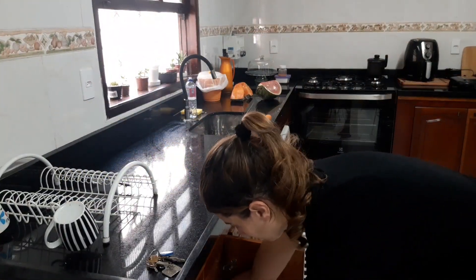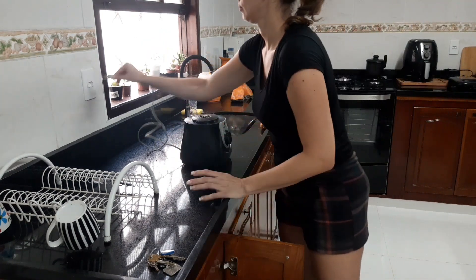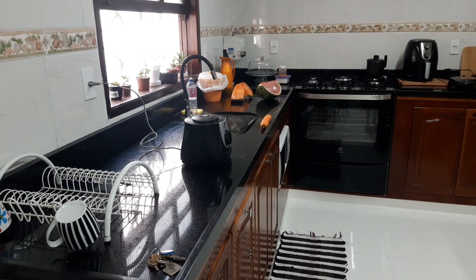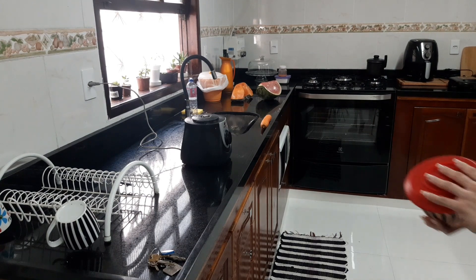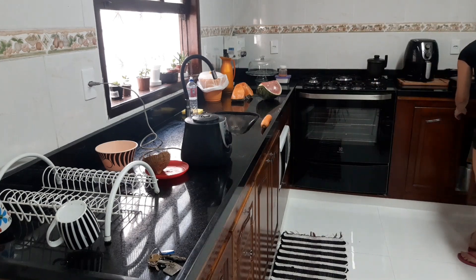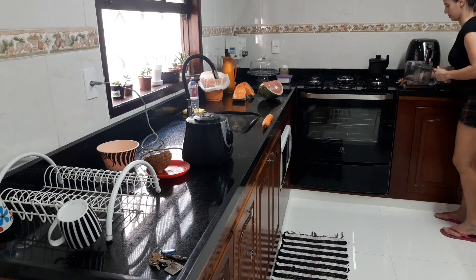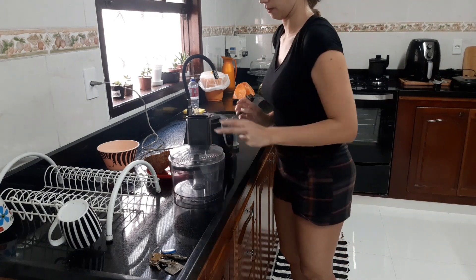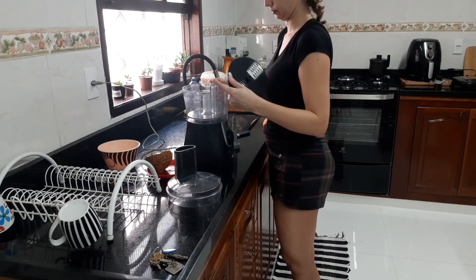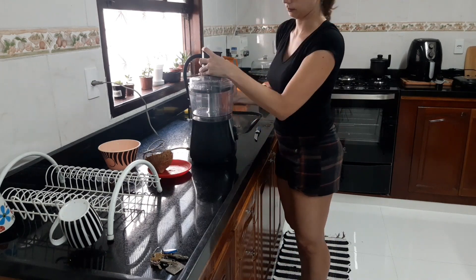Agora eu botei as frutas em cima da mesa, botei o pano de prato e as frutas em cima para secar. Agora vamos à segunda parte. Resolvi ralar a cenoura — eu comprei uma cenoura para a gente comer no almoço. Por aqui está tranquilo, não preciso fazer almoço; vamos comer o almoço de ontem que já está prontinho. Também não tinha folhas bonitas, então resolvi não trazer. Agora vou ralar a cenoura, depois o coco, e vamos botar a abóbora para cozinhar. Também decidi que vou fazer um suco de melancia — eu adoro suco de melancia bem geladinho nesse calor, cai como uma luva.